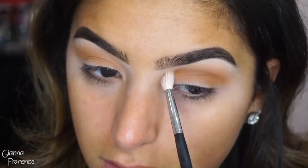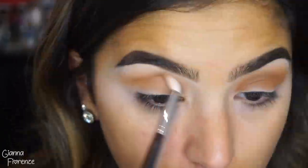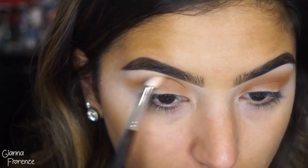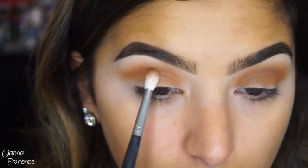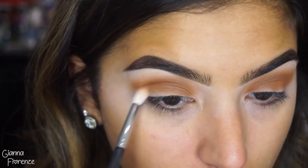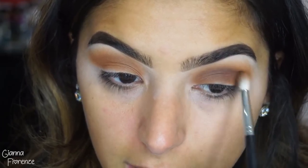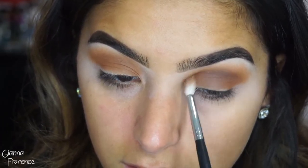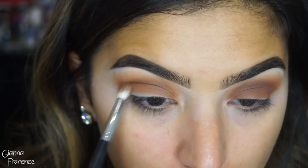Now using an M514, I'm taking Stroke and going to start to deepen the crease area, kind of following the bone of my brow, making that curve and following the bone structure of the eye. Now taking Expression, I'm going in deeper and just going in that crease again, making a little bit more dimension with the same brush, blending this out.